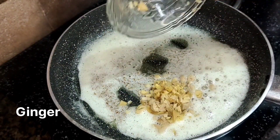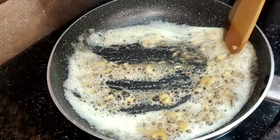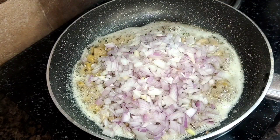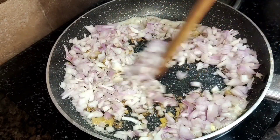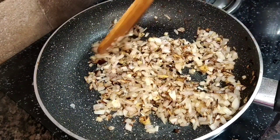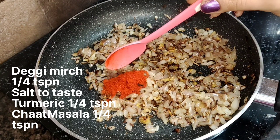Now I will add ginger — I have cut the ginger. If you don't have fresh ginger, you can grind it with the tomato. I have added 2 big tomatoes and some small tomatoes and we have to cook them until they turn a little light golden brown — not transparent. We have to cook them to this point.